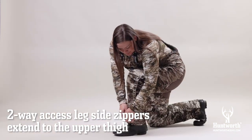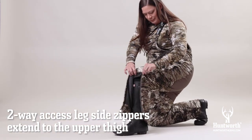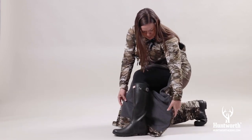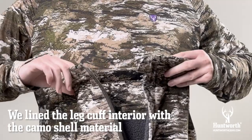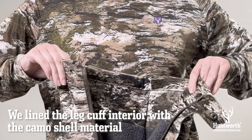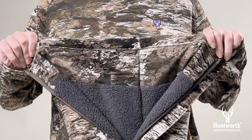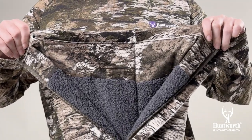The two-way access leg side zippers extend to the upper thigh, making it easy to pull the bibs on and off while wearing boots. We lined the leg cuff interior with the camo shell material to prevent burrs, snow, or excess moisture from getting onto the Sherpa lining as you walk through the brush.